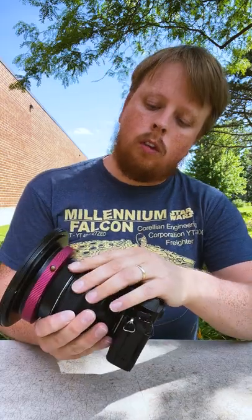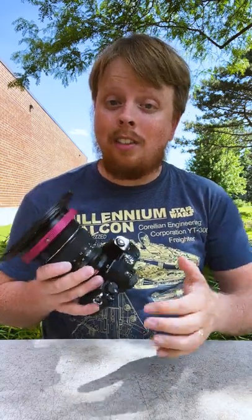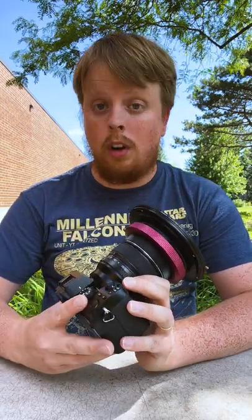This is our WonderPana filter system for the Fujifilm 8-16mm ultra wide angle lens. What the WonderPana does is it allows you to put filters on ultra wide angle lenses like this lens that don't have traditional filter threads.